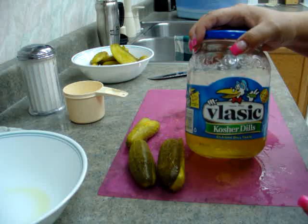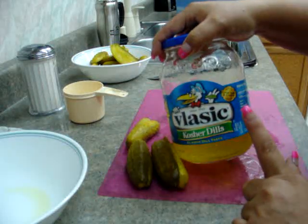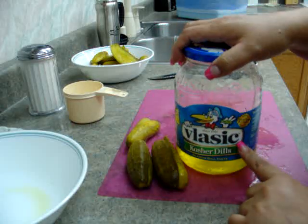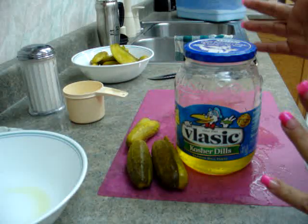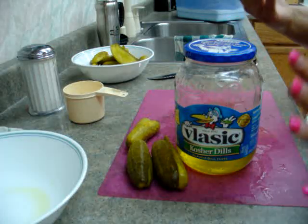He actually used a gallon of kosher dill pickles, and I'm only using a quart and 14 ounces. So I'm just going to have to adjust the flavor a little bit — use one packet instead of two, and one cup of sugar instead of two.